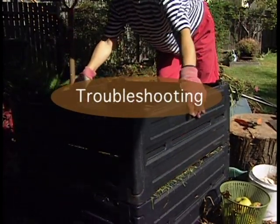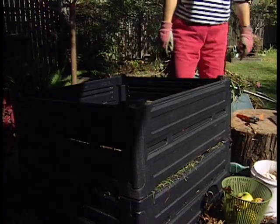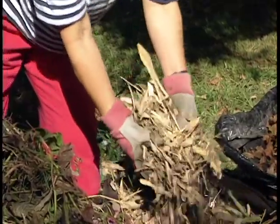Here are some answers to the most common compost problems. But first, let's review the basics. The four ingredients are greens, browns, air, and water.